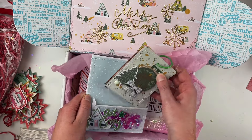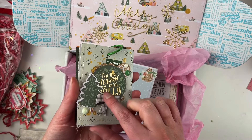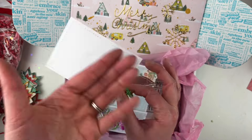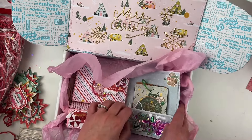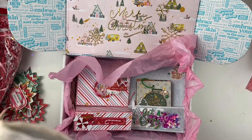I have my tag flip here in this little pocket. I think this was a Patreon video if I'm not mistaken. It's a very small tag flip — it just has four little tags — but I thought it fit in here nicely, so it's kind of a two-in-one little gift. I'm going to put that on here; it's a little tight but I think it'll work.